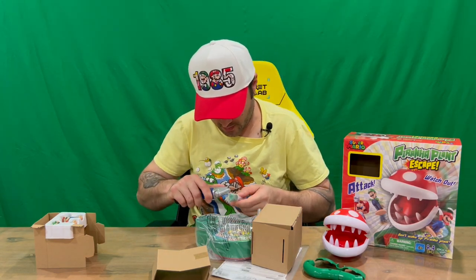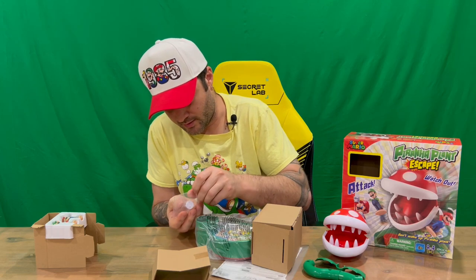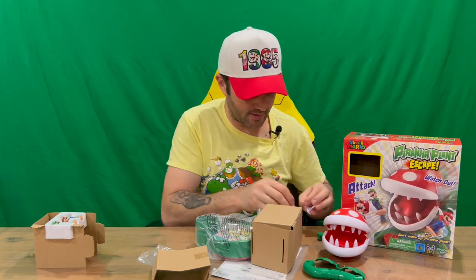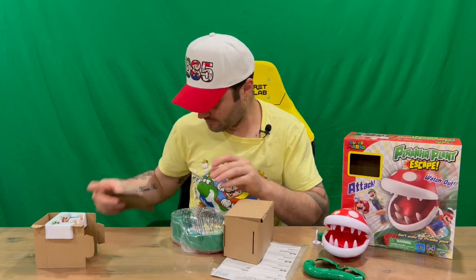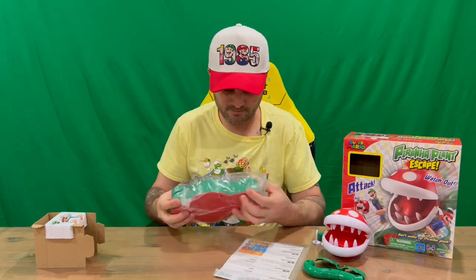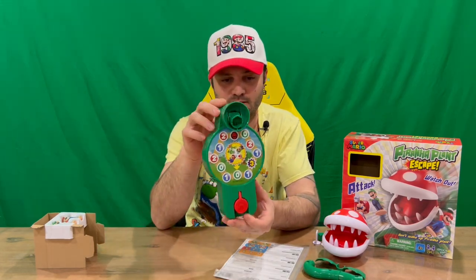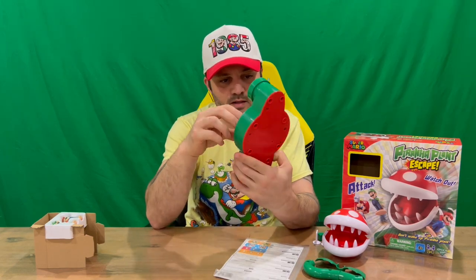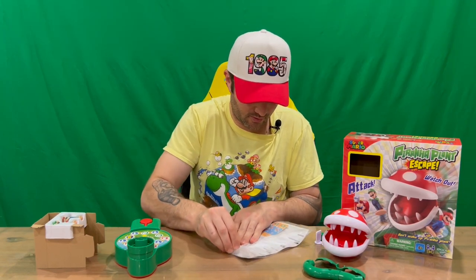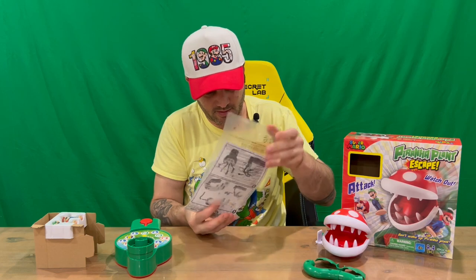Just cutting through the tape here. Okay, so we've got a couple of character stands, and it looks like a dice that's blank, so there's probably a sticker sheet — and a couple of stands there. Okay, we've got our base now. Got all the information there on the top of the sticker. Then we've got our instructions and our sticker sheet for the character stands and the dice.